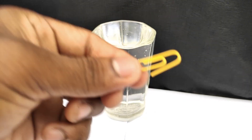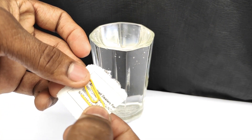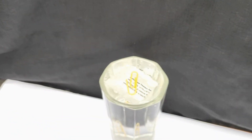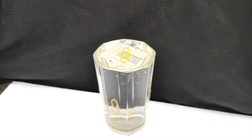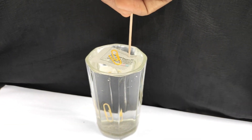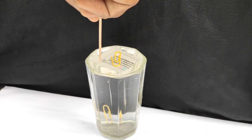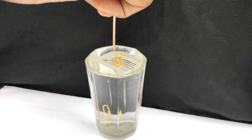For this, take a paper clip and a small piece of paper — any newspaper or normal paper works fine. Gently place it on top of the glass of water. Then take a toothpick or any stick and slightly press on the edges of the paper, so that water enters to the clip and forms a small layer of water.